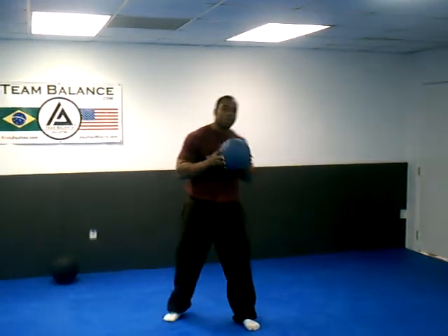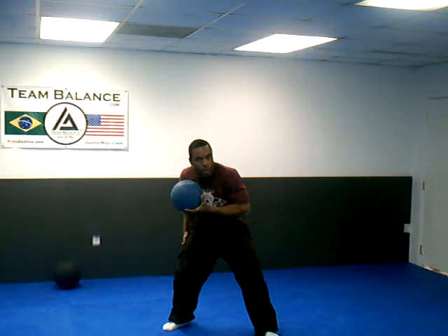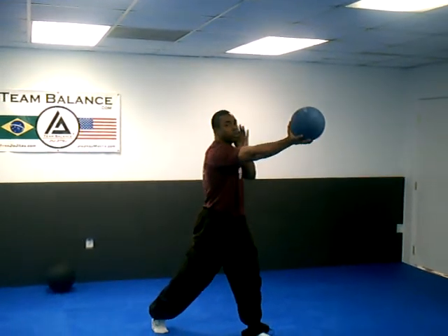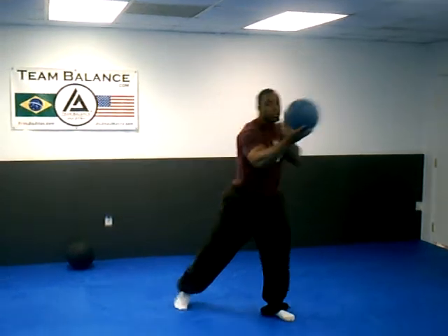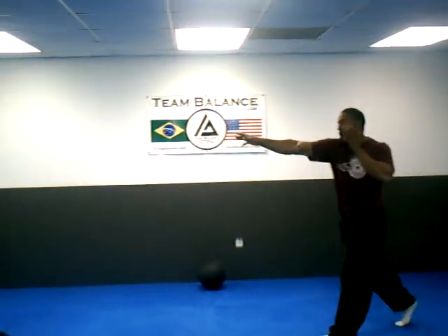So again — I'm turning all the way to that back leg, and then I'm exploding right through, just like if I'm punching someone. It looks just like this: I'm dipping, turn, punch.